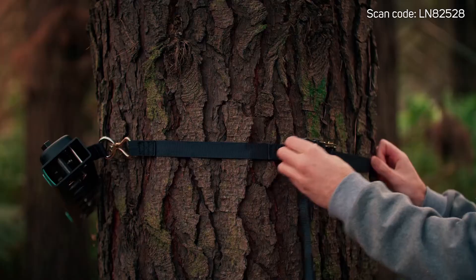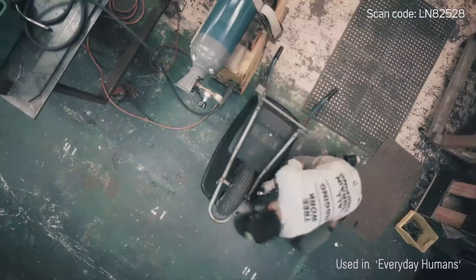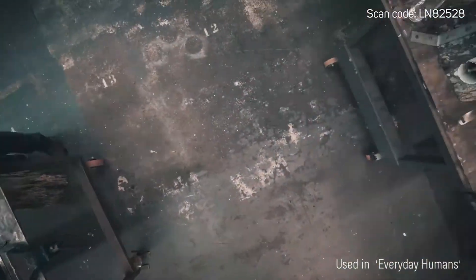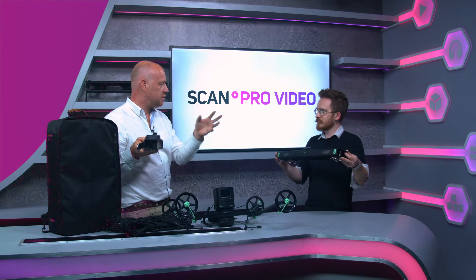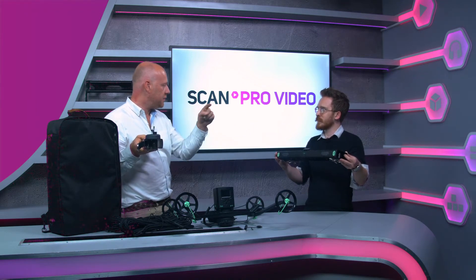So you would put that around a tree in the forest, and I'd put this around a tree in the forest. Or it could be that you're doing a commercial shoot for a company inside a building — you put that one around a pillar, and I've got this around another pillar. They do have to be very secure mounting positions, because there's a lot of weight transference.